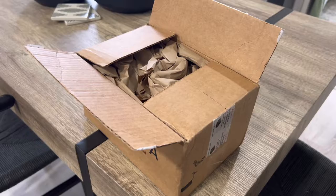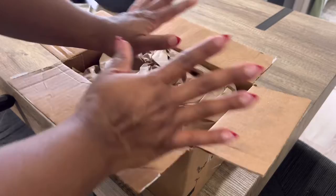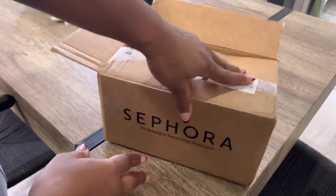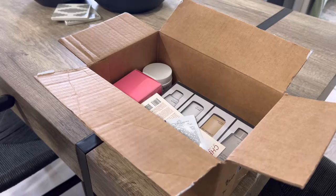Hey y'all, welcome back to my channel — not on screen or anything, feeling kind of funky. But I wanted to show y'all — I think y'all saw Sephora — so this is like a super mini haul because I didn't get a lot, but I wanted to show you what I got.